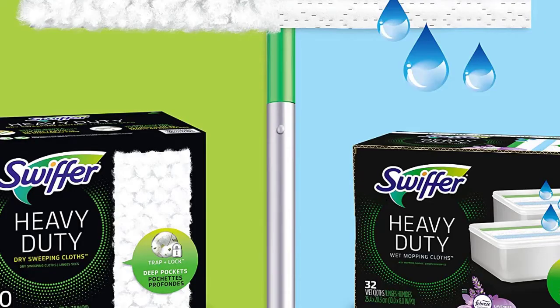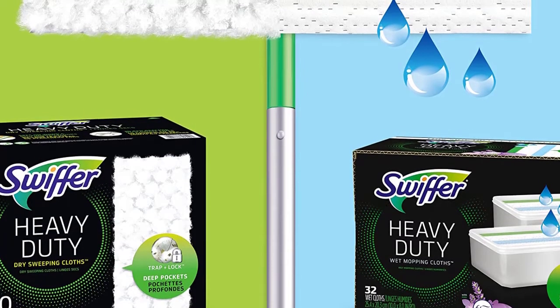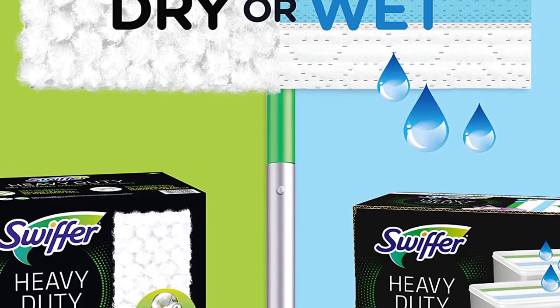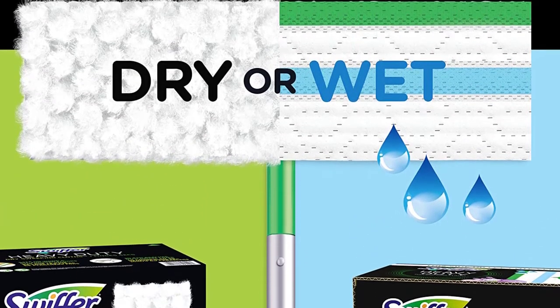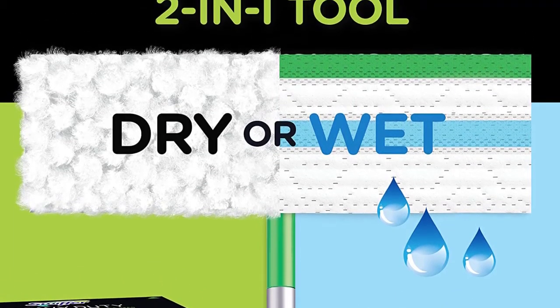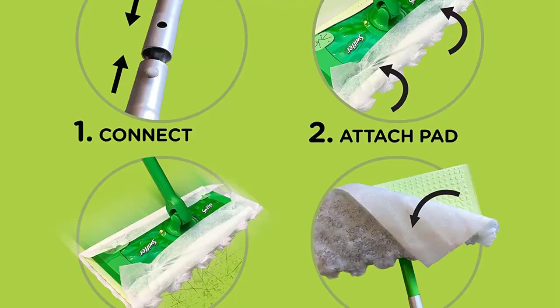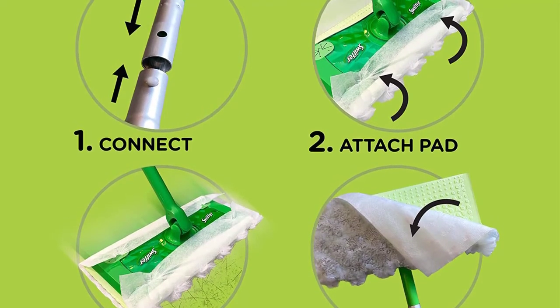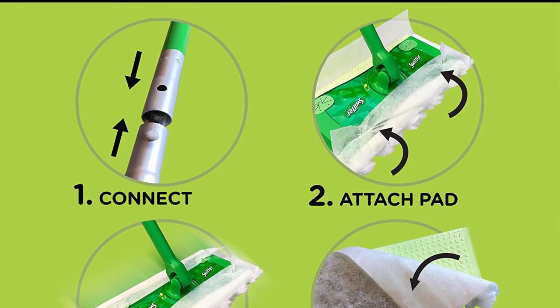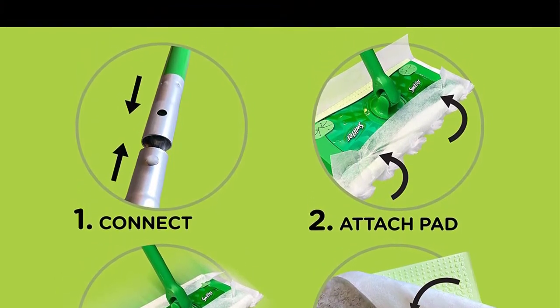The dry cloths included with this starter kit have three times the cleaning action on dirt, dust, and hair when compared to similar products. While the dry cloths are great for sweeping jobs, the textured wet mopping cloths are capable of dissolving dirt and grime while locking it into the wet cloth. If you're looking for a convenient way to clean up small messes on a daily basis, then you should consider purchasing this Swiffer Sweeper Cleaner Dry and Wet Mop Starter Kit for your home.